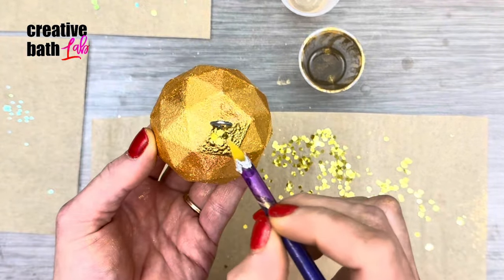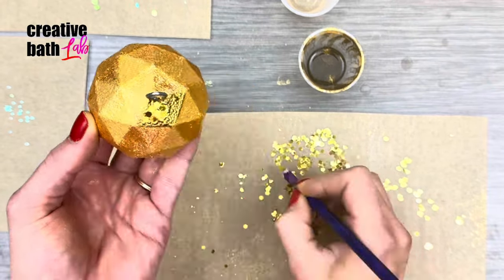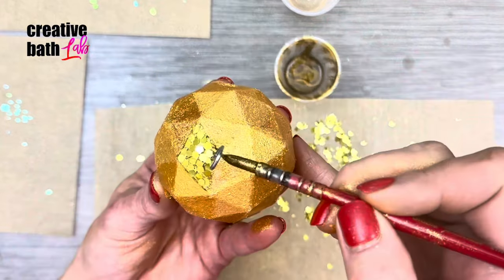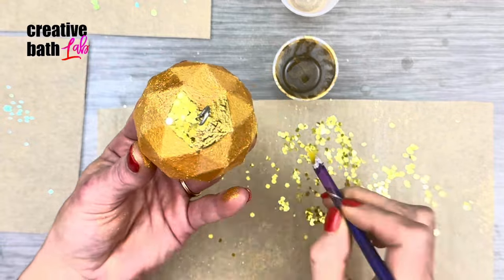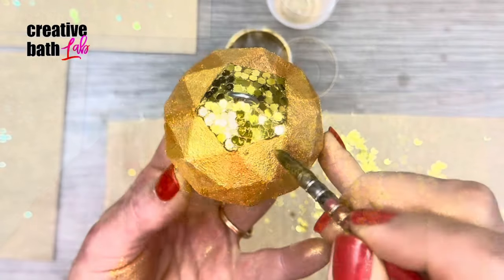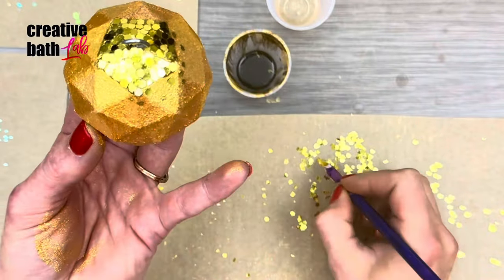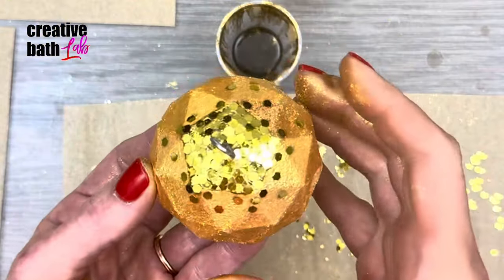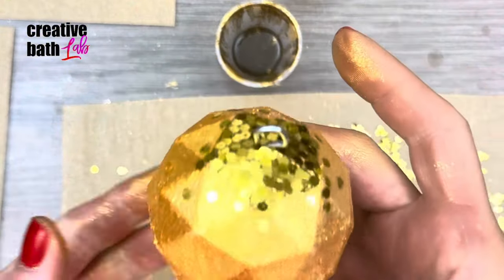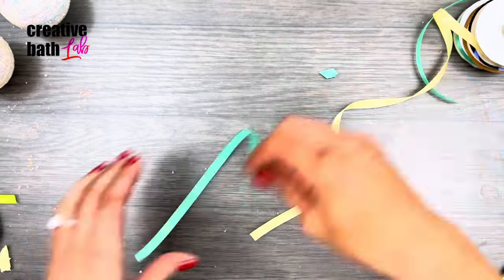I can't lie — this is very tedious, meticulous, and time-consuming work. You're probably thinking this girl is crazy, and you're not wrong. But trust me, this way looks best. It does not look good if you just pour super chunky glitter on the glue. Last, add a ribbon to hang the ornament.